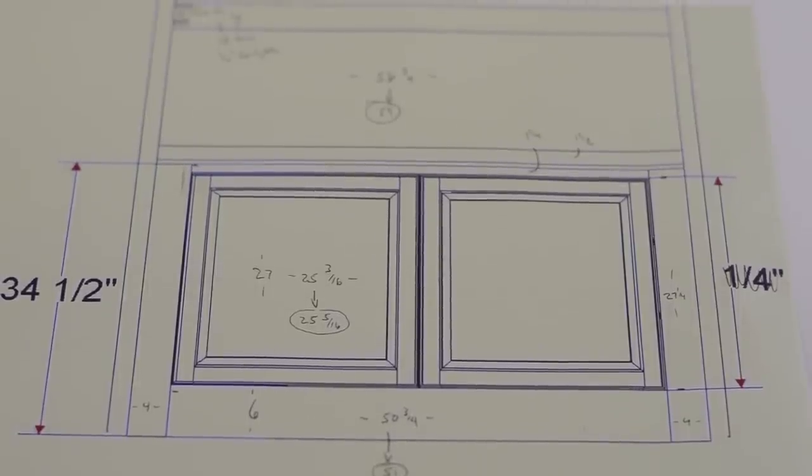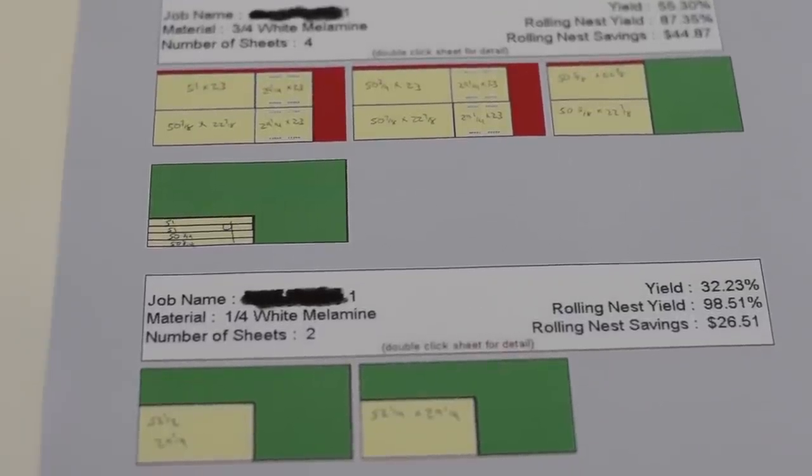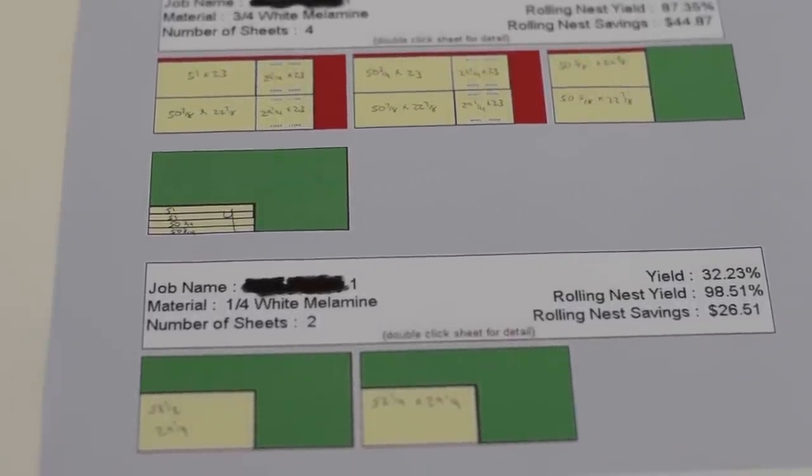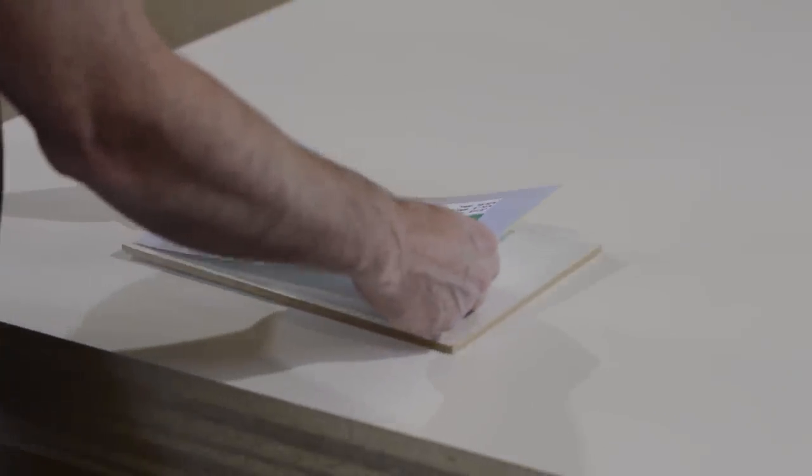For cabinet projects, I use a design software called eCabinets. It helps me produce drawings as well as a nest diagram, which is really just a road map to help me break down the sheet goods as efficiently as possible.